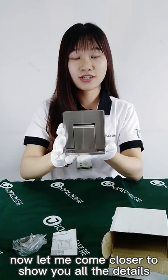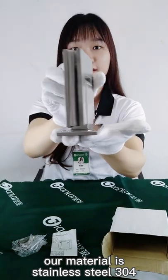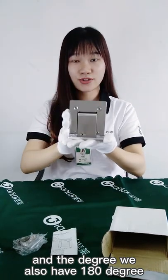Now let me come closer to show you all the details. Our material is stainless steel 304, and the opening degree is also 118 degrees.